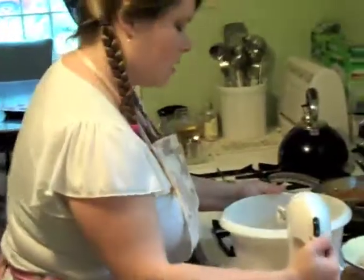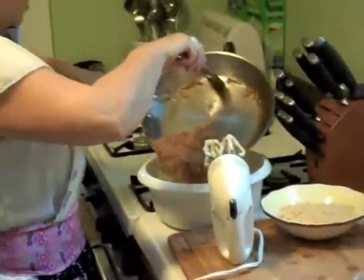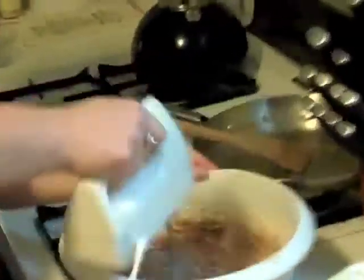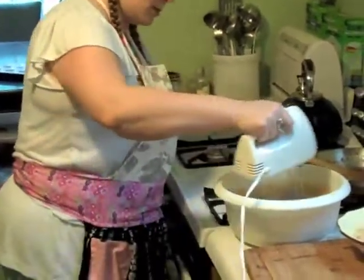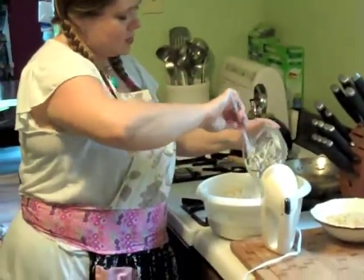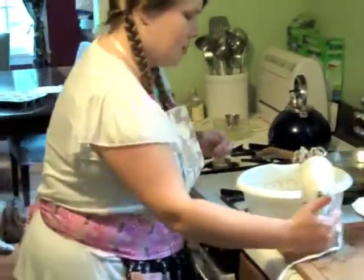Next up, we get the vanilla — drizzle it in there. We're going to shut off the mixer for a second because next up is our apple mixture. We're just going to scrape this all into the bowl and bring the mixer back on. Time for our eggs — we'll drizzle them in. Then we'll get our spatula out and dump that sour cream right in for a nice, extra creamy measure to go with that cream cheese we added. Mix it in.